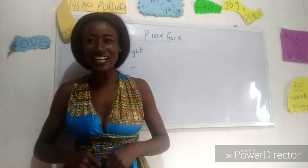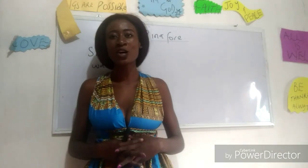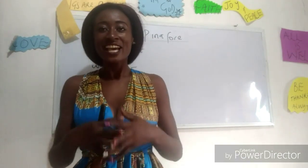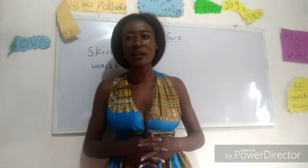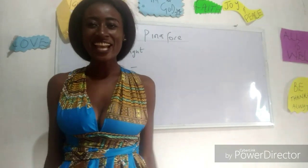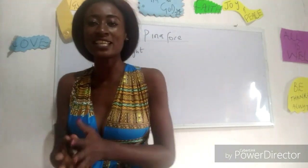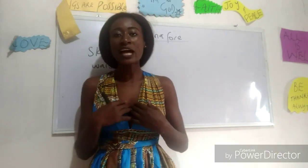Welcome to my channel. For today we are going to make a simple video on how to cut a pinafore skirt. If this is your first time coming to my channel, don't forget to give this video a thumbs up, like, share, and subscribe.